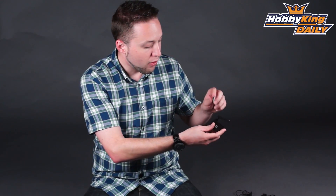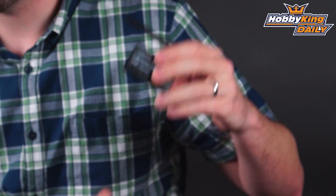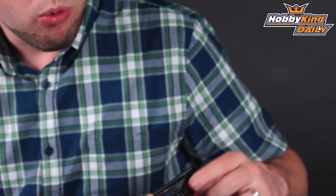It comes with double-sided Velcro and you basically just stick this on the back, mount it on the back of your transmitter, and you will connect it to the trainer port via one of the included cables.